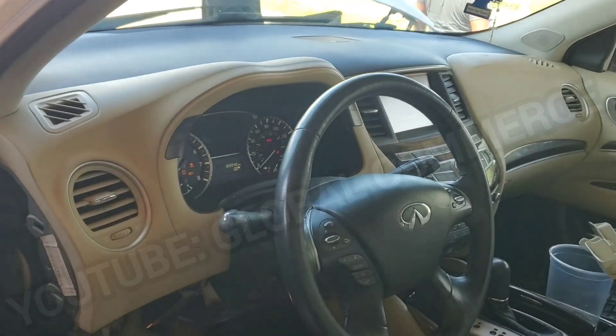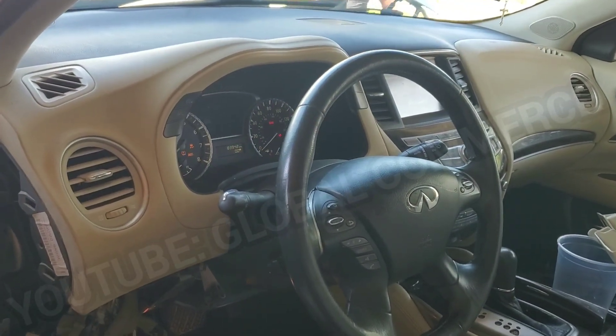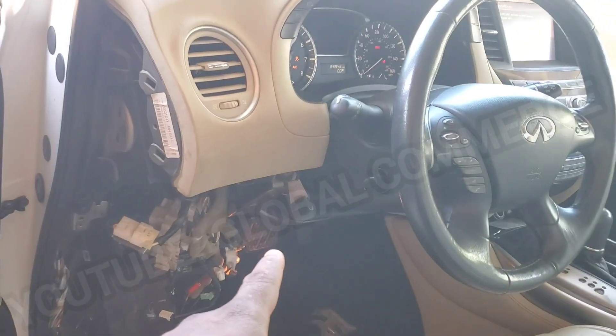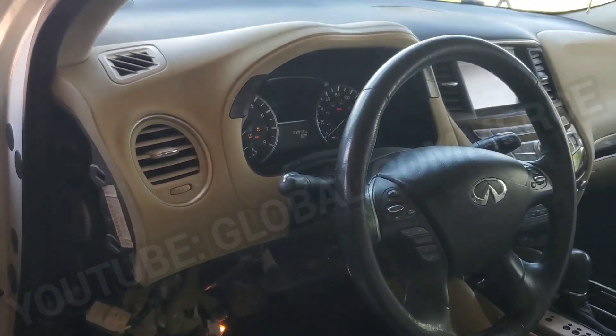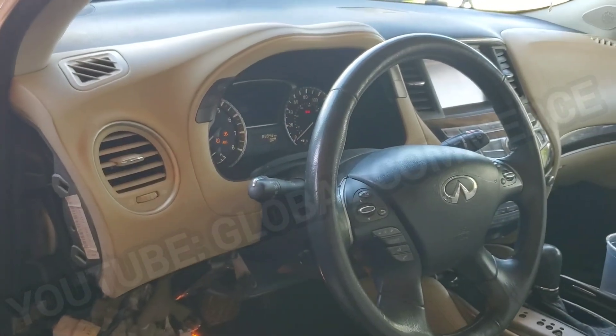2015 Infiniti QX60. The problem with this — customer called out, said possibly a rat was under here, a dog jumped in to chase it, they broke some cables possibly. He had it fixed but the car would not start.